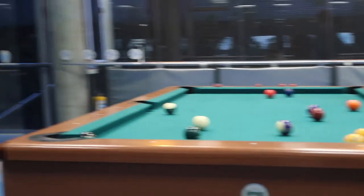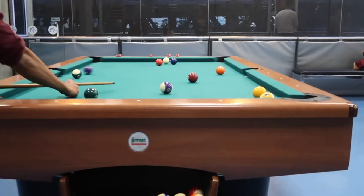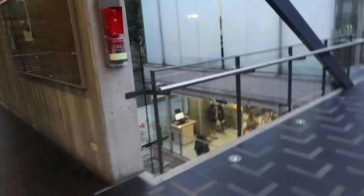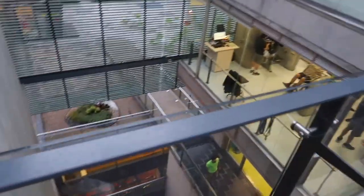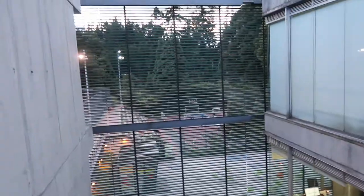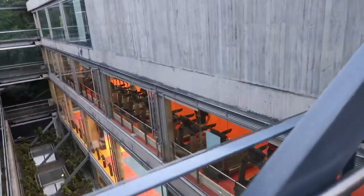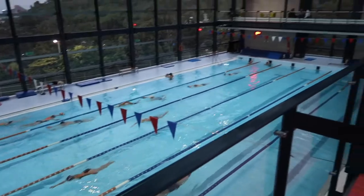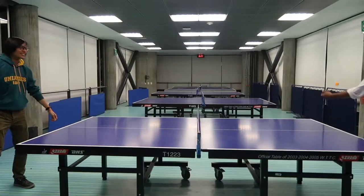Oh my god, this gym is amazing. We need to look at all the levels. Wow, and there's basketball over there and football. Over here is the gym. Oh, I like the floor! Oh my gosh. Now we're playing table tennis. It feels so good. 4-5.